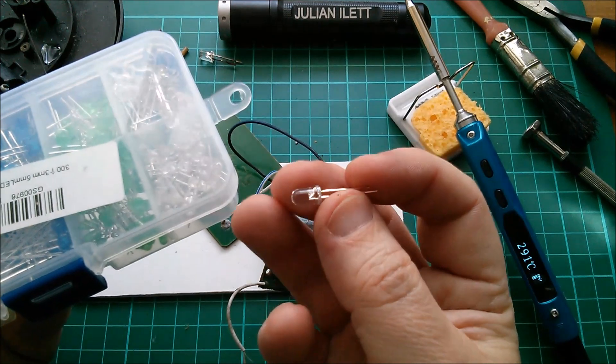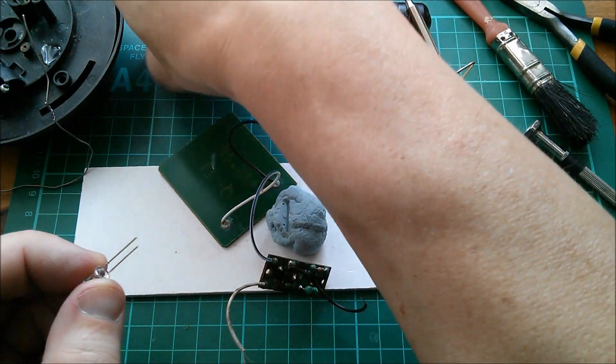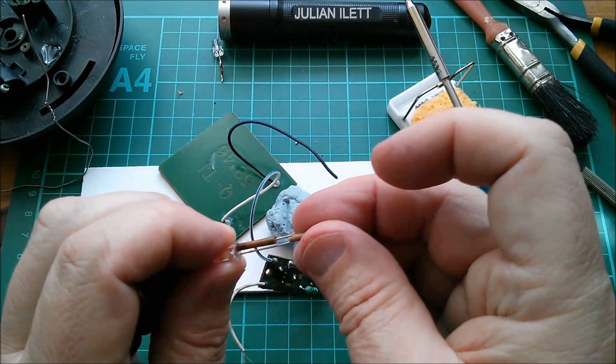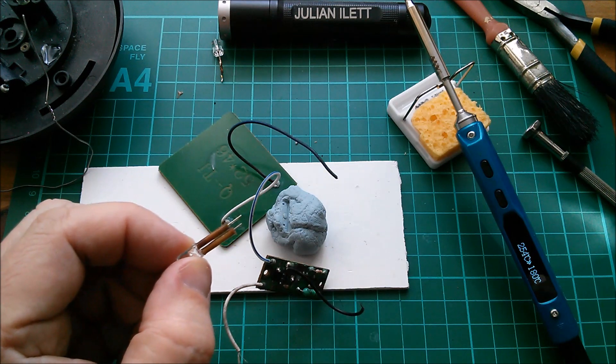Right, I've just removed these two - they look like they're sort of heat protective covers from the LED leg - and it's totally corroded and rusted, so I think I will replace this LED completely because it's gone nasty. Right, let's put a nice big 5mm one in there, and I'll put these pieces back on as standoffs so that I know the height to set it at.